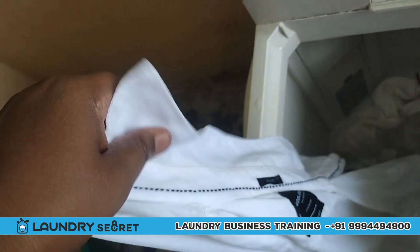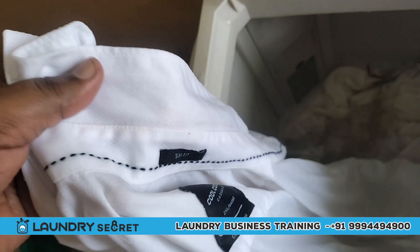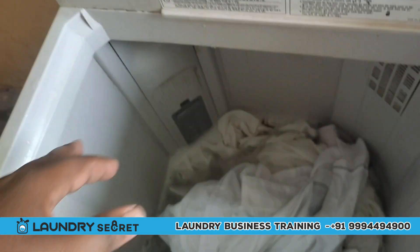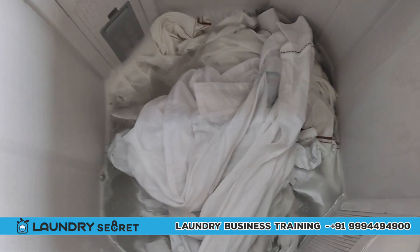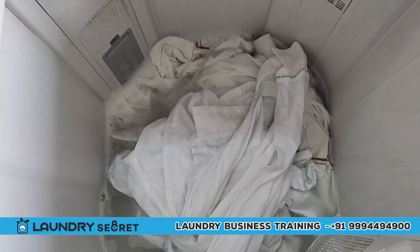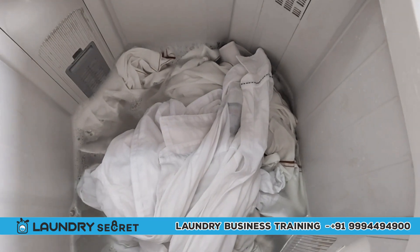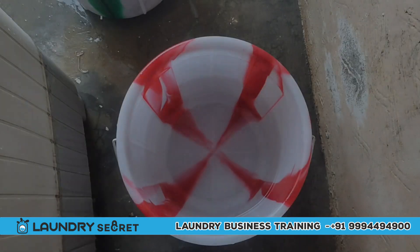You can use it to maintain the color. The color is also a bright color. Wash it in the laundry. If you need to use it, it will be easy to maintain. This is the normal procedure — we will be able to remove the stain.